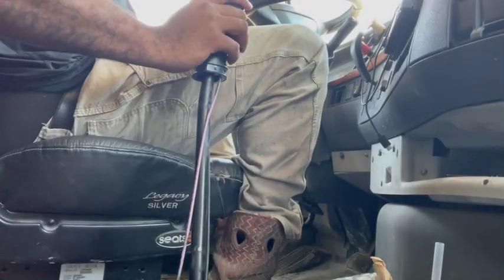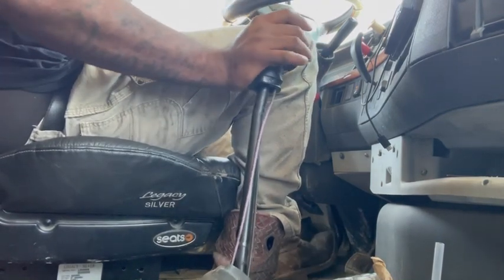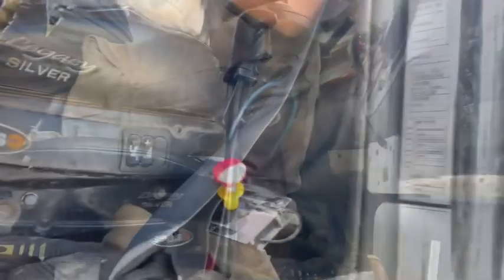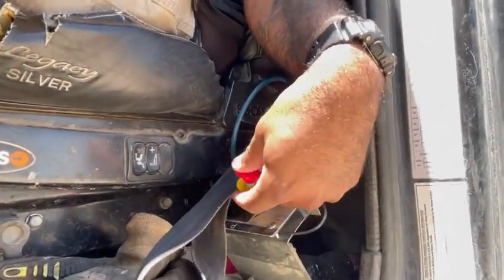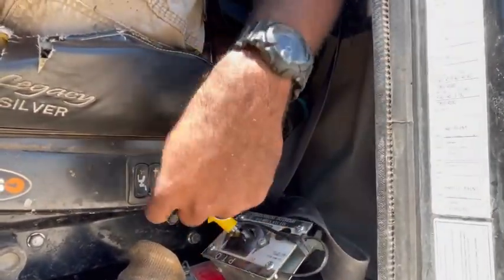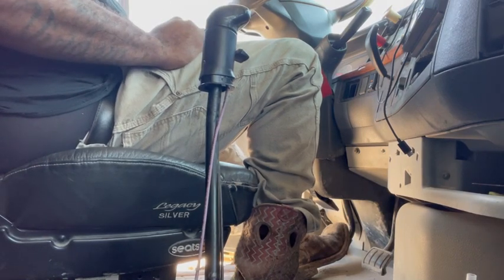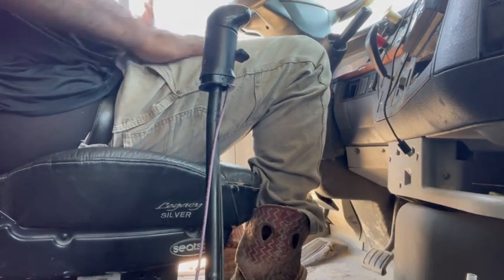To engage the PTO, put your foot on the clutch and put it in gear. Make sure your truck and trailer are in park. With your foot on the clutch and it in gear, flip this PTO switch right here — make sure that is engaged. Then take it out of gear, make sure it's in neutral, and let off the clutch very slow. Boom — we got the PTO on and the pump running.